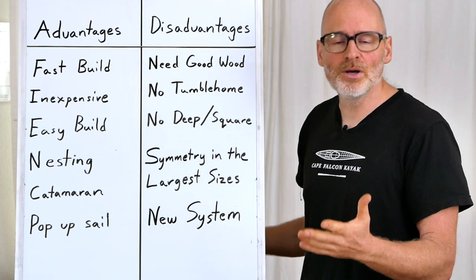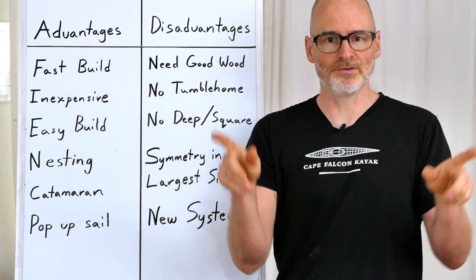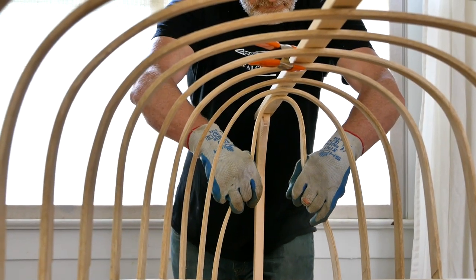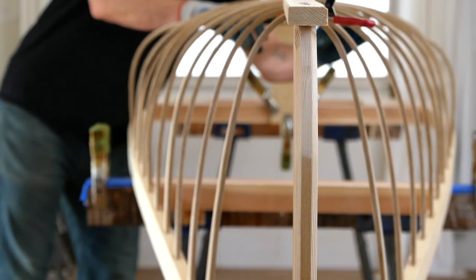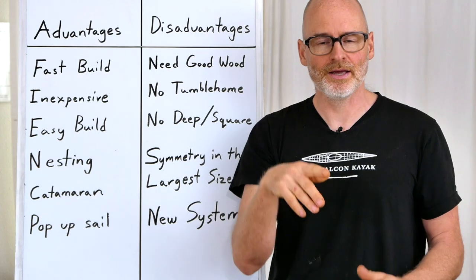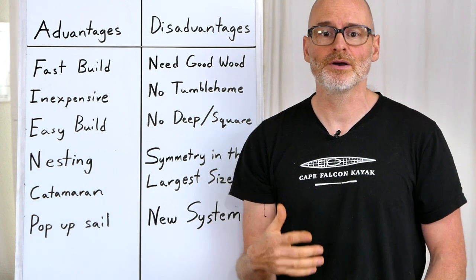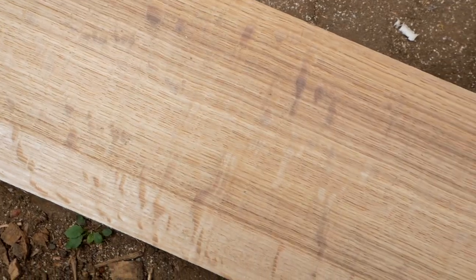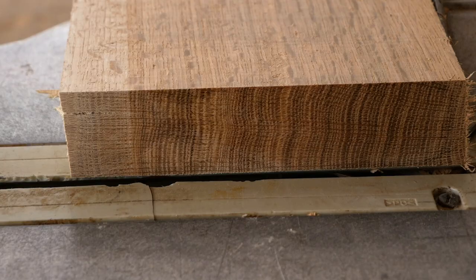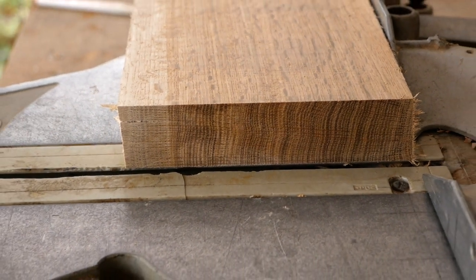The first disadvantage is that to build one of these canoes, you need really good wood to bend the ribs because the ribs get bent in by eye. If you're working with poor quality bending stock, it's really hard to achieve the good shapes we need. So if you're considering building one of these boats, check to see if you have access to a good bending wood — a clear, straight-grained, high-moisture-content piece of ash, oak, or locust.